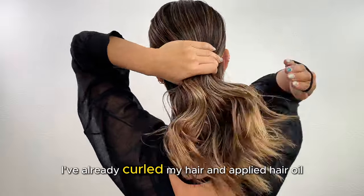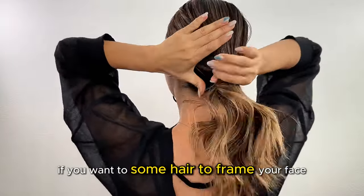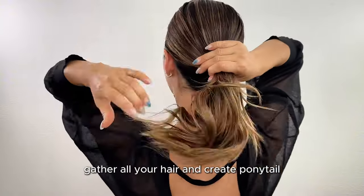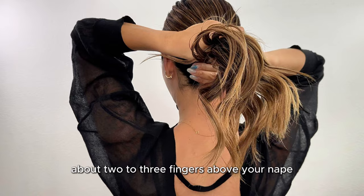I've already curled my hair and applied hair oil. If you want some hair up right in your face, please leave some out before making the ponytail. Gather all your hair and create a ponytail at the lower position, about two to three fingers above your neck.